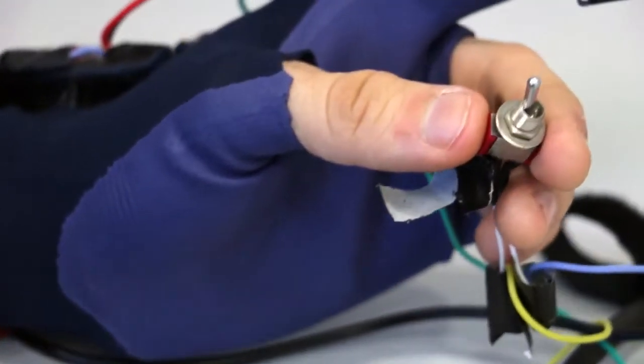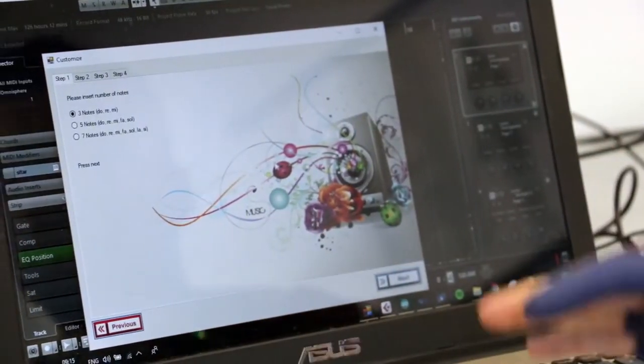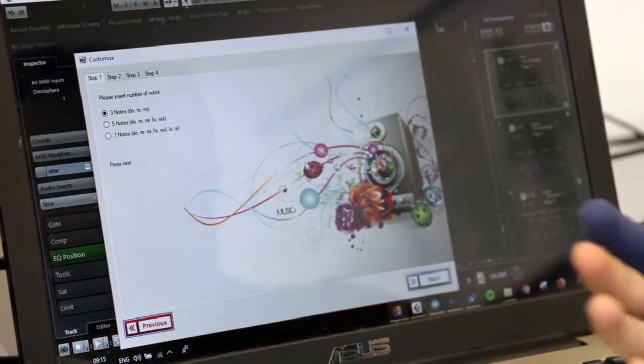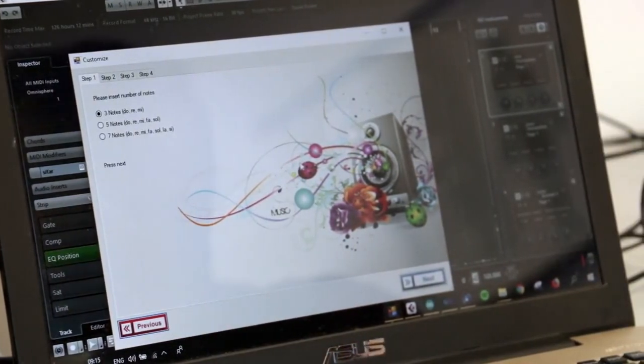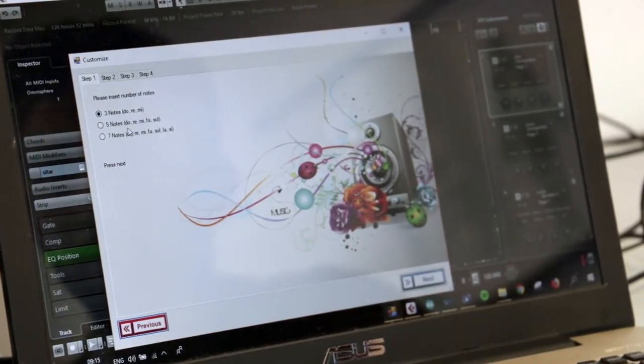לצורך כיול, נעביר את המפסק למצב צריבה. יש פה שלוש אפשרויות לבחור כמה תווים הילד יבחר, תלוי ברמה שלו. אם הוא ברמה מאוד נמוכה, הוא יכול לבחור רק שלושה תווים; ואם הוא ברמה גבוהה, הוא יבחר שבעה תווים. בואו נבחר חמישה תווים.